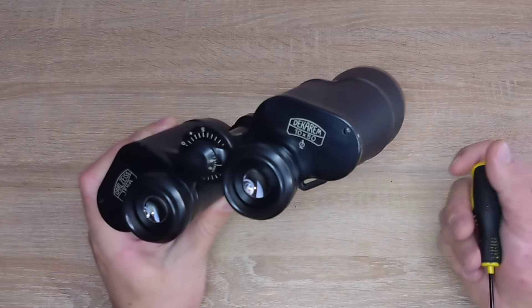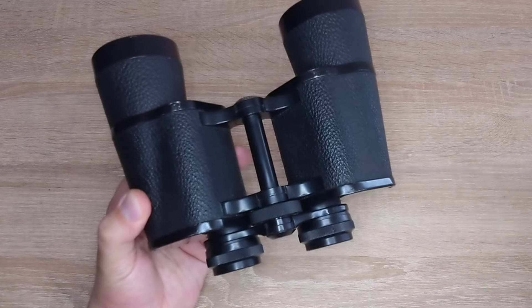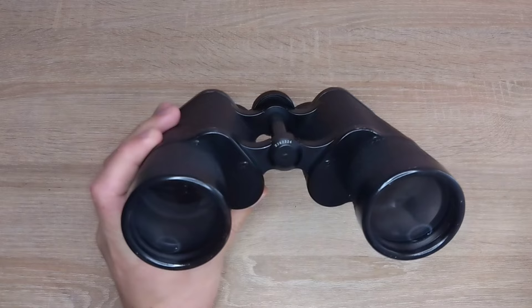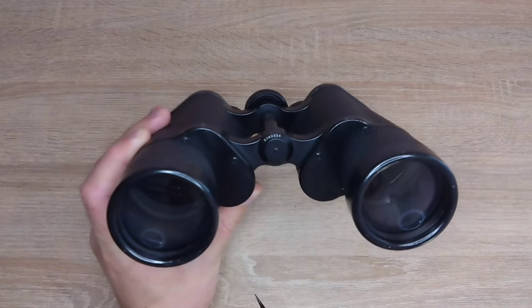The optics here are premium, meaning they were handpicked, inspected, and are of the highest quality. These binoculars were manufactured in 1963 according to the serial number.